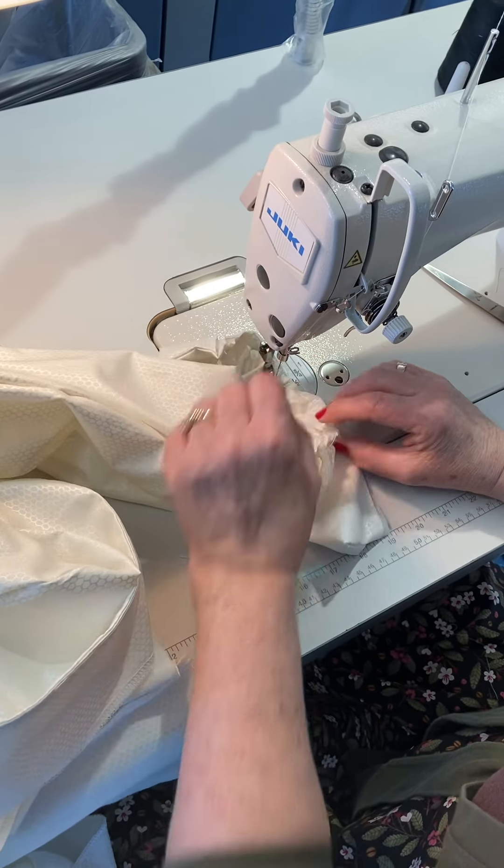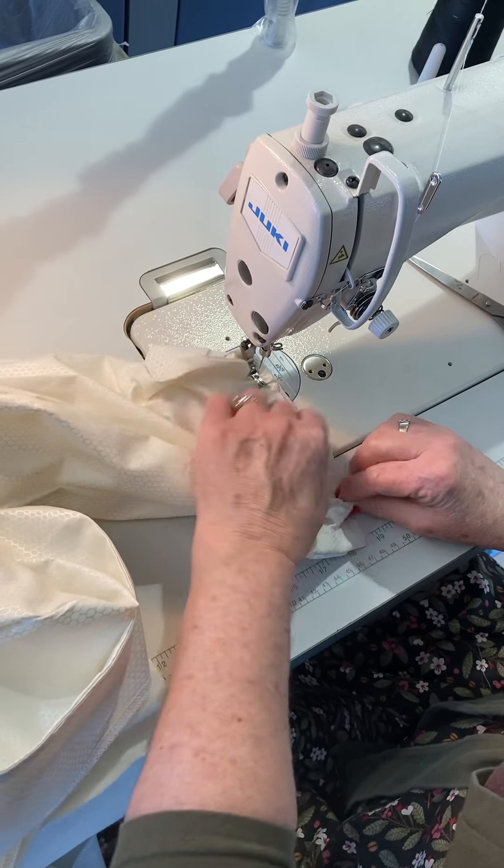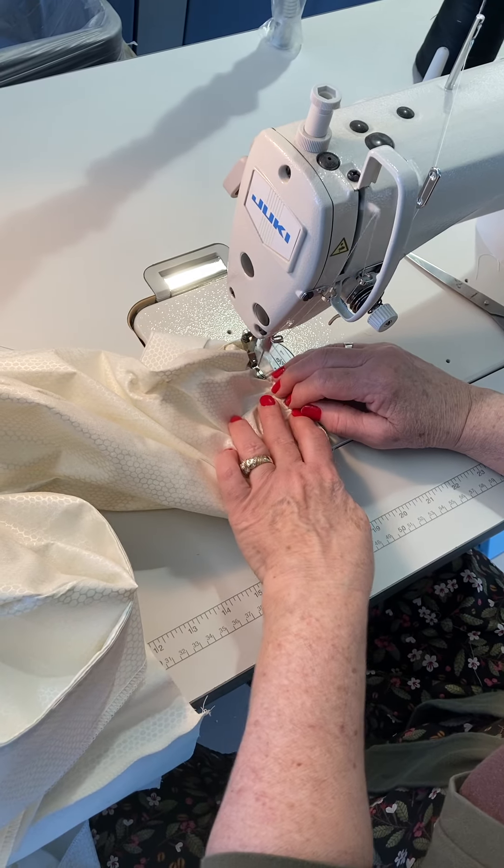Always, when you have a gather going to a flat space, always stitch with the gather side on top so you can control those gathers and not get big clumps.